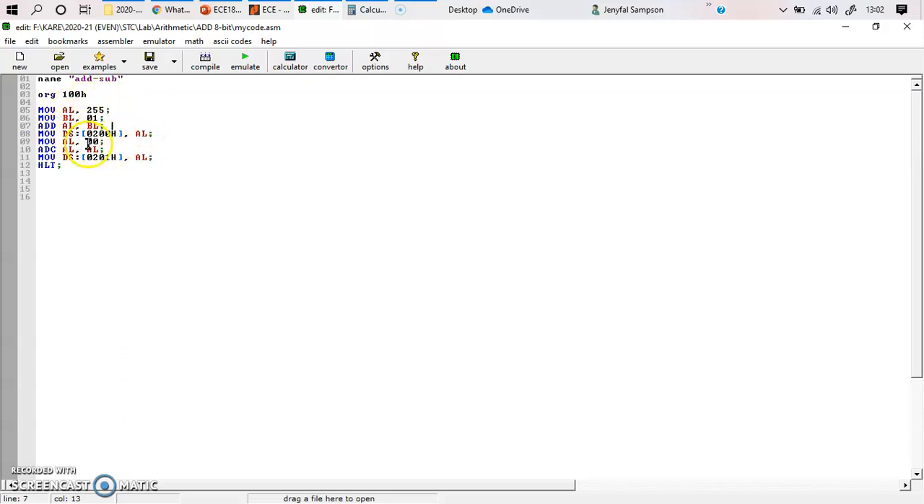You may be aware that in 8086, the data on the right side is moved to the left side. So for ADD AL, BL — BL and AL are added and the result is stored in AL. I have stored my output at the segment register value with an offset. The output is going to be 00 because a carry is generated.